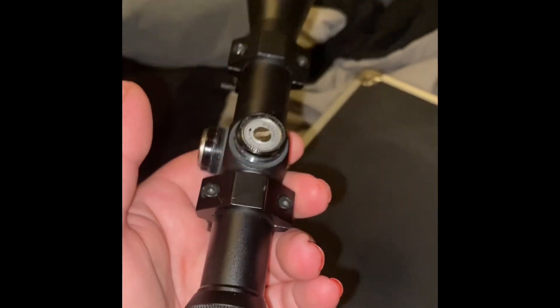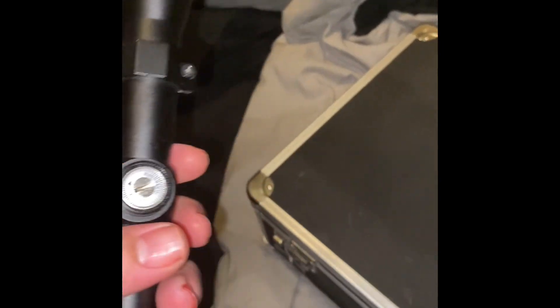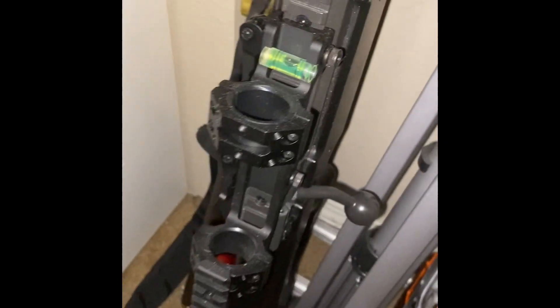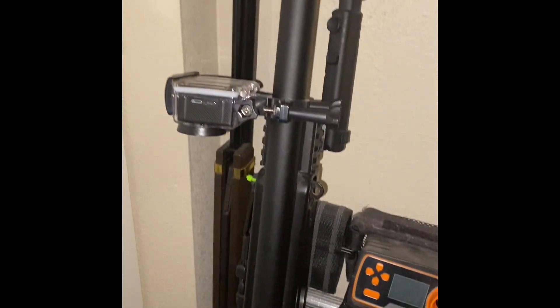I'm going to take these old ones off — these old picatinny scope mount rails — and then I'm going to put that scope mount onto my L96.